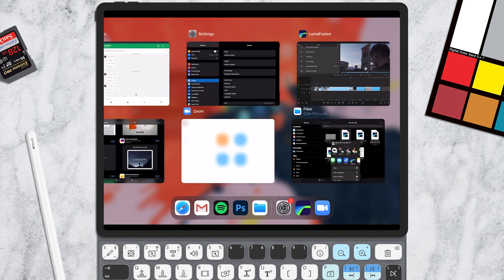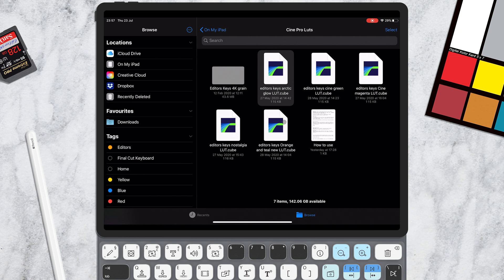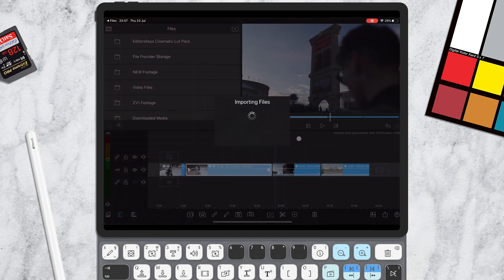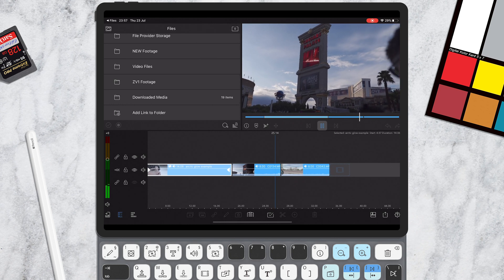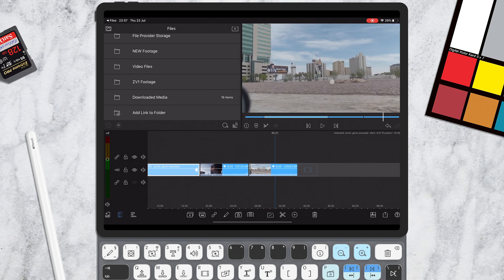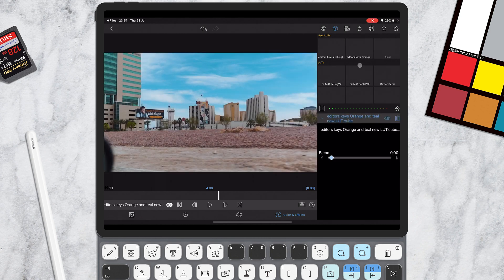Now let's try another example. I'm going to go back to my Files app and import the improved Teal and Orange LUT. Here we've got footage from when we went to the NAB trade show in Las Vegas. The footage looks okay — you could probably upload it to YouTube — but we want to take it to the next level. Let's start with this shot of us driving to the trade show in the morning. We apply the Editor's Keys Teal and Orange LUT, and boom — it just brings out the dynamic range and the colors look great in the sky.